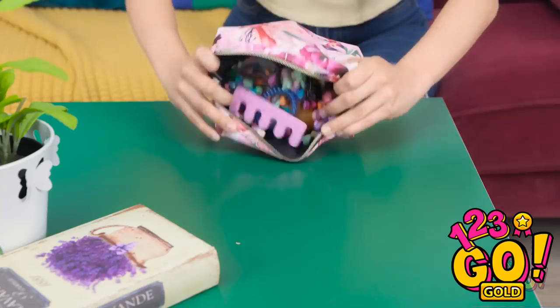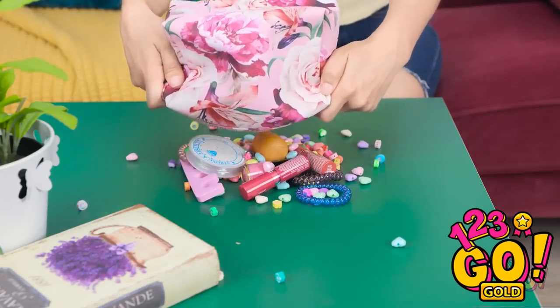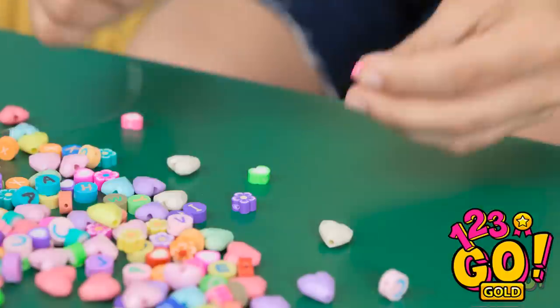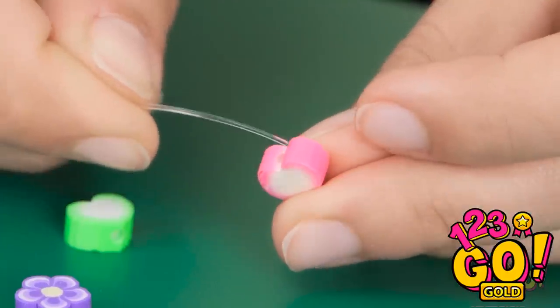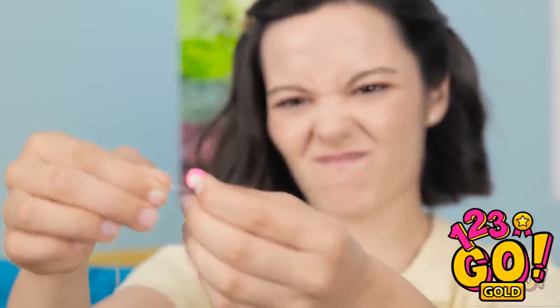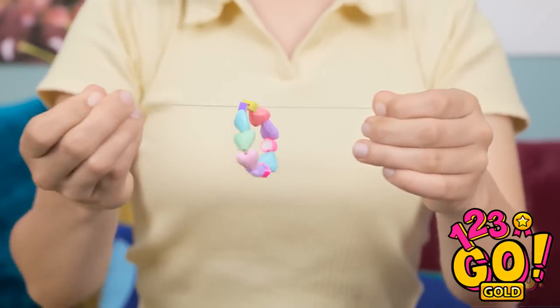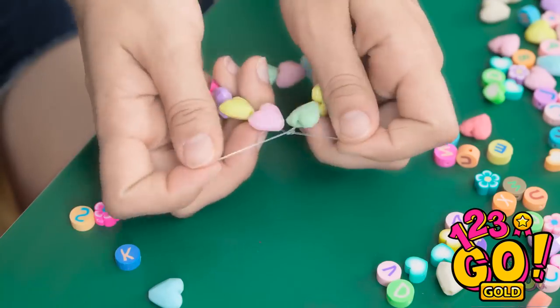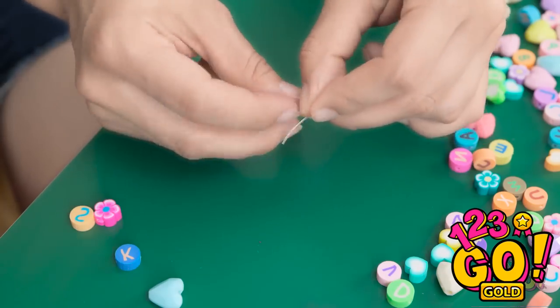I have everything I need in here — let's have a look! This'll be useful! I'll thread the beads onto the string — this is trickier than I thought. Almost! Come on! I did it! Now I'll just tie it off. I'm pretty happy with that!